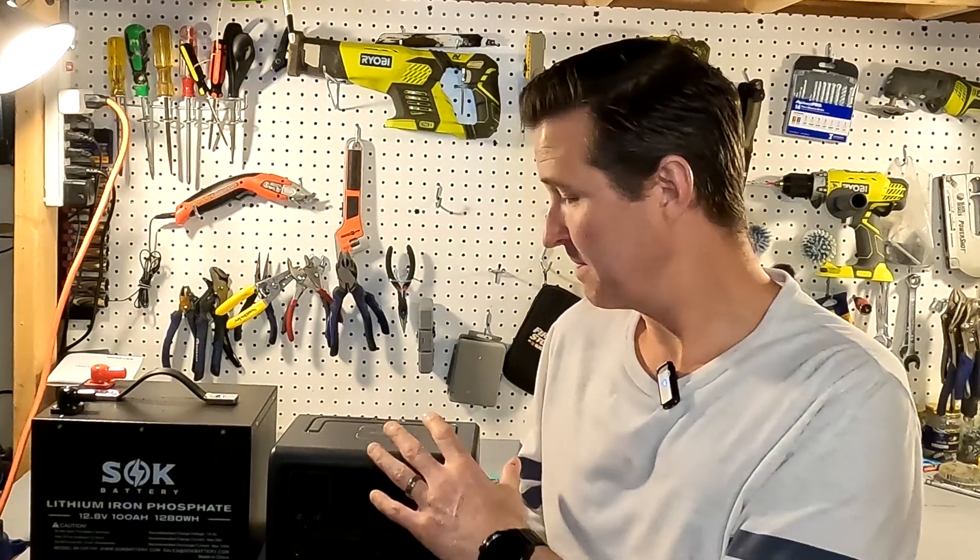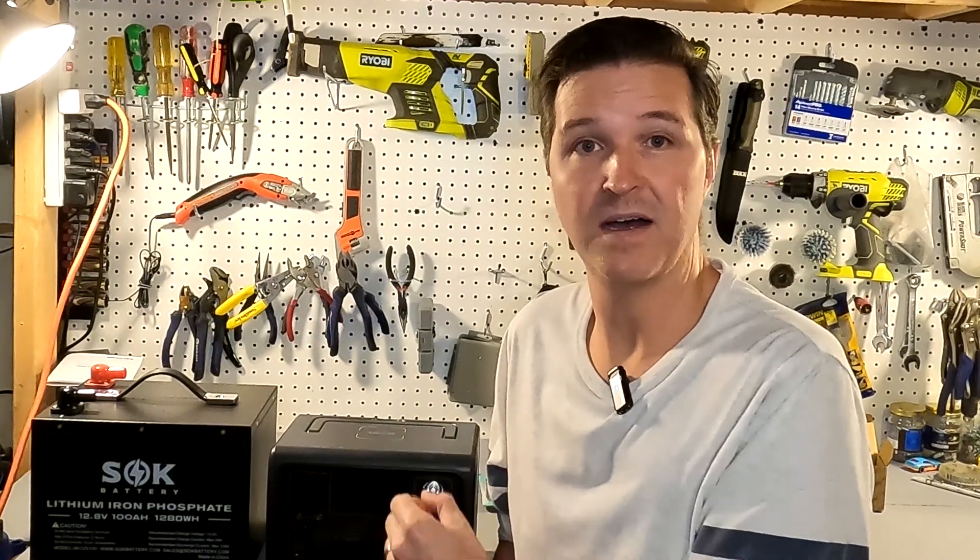Instead of having 268 watt-hours of power, you would have over 1300 watt-hours if you connected it to a 100 amp-hour battery. But there's another question: what if you live in an RV or a van and you don't really have easy access to your battery bank? What can you do then?